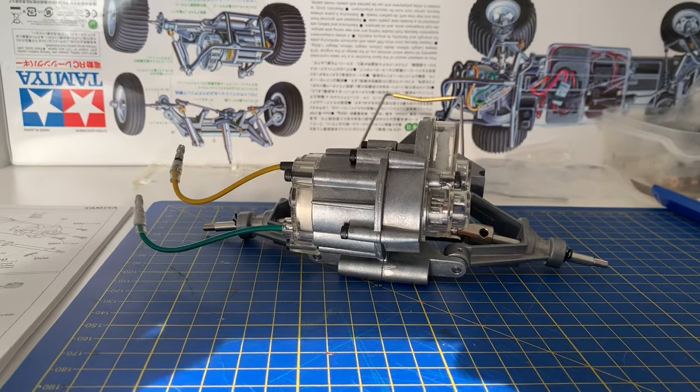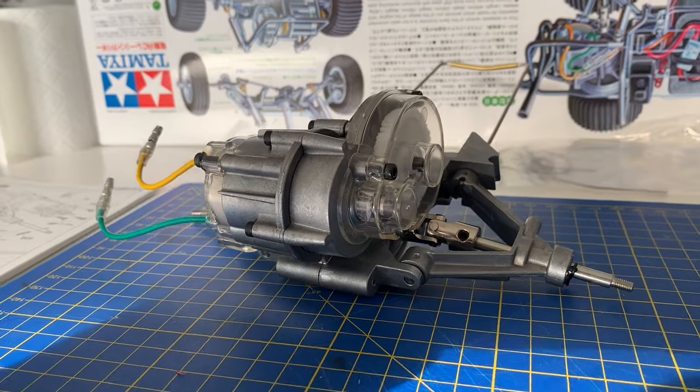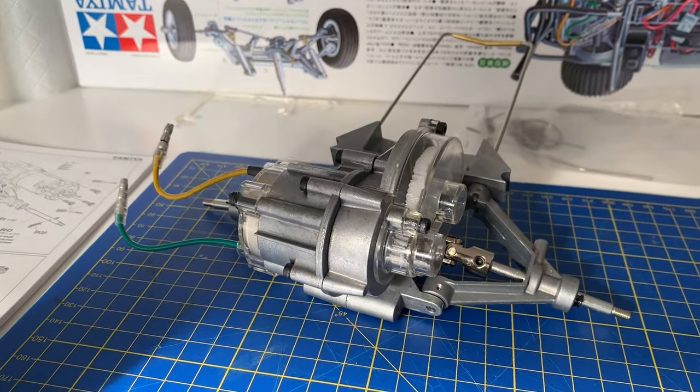I mean I've built a BBX, CC02, TT01, Hornet, Monster Beetle, but this is all metal — really good so far.